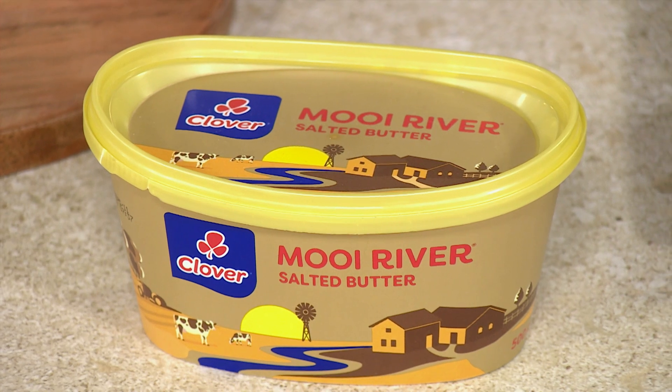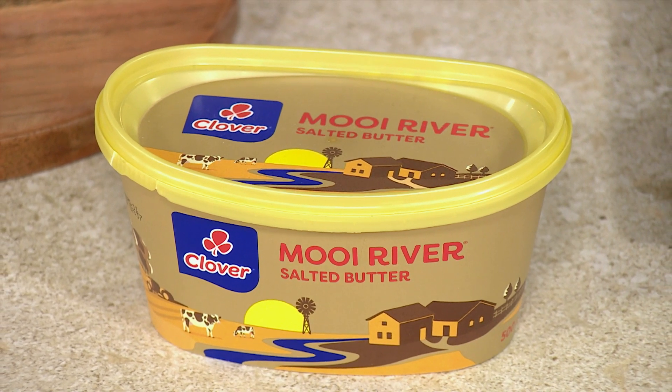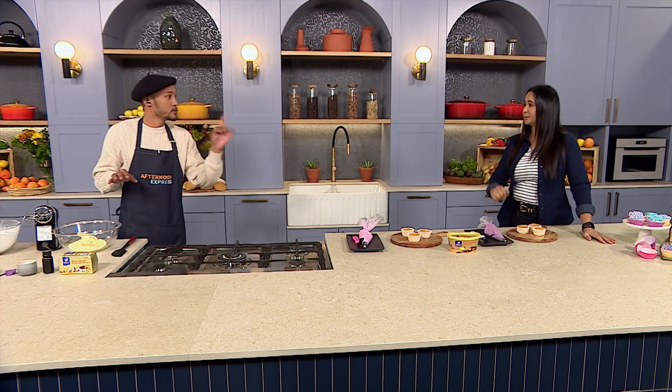It just adds texture, it adds flavor, it adds moisture to anything you bake. Smoothness as well.